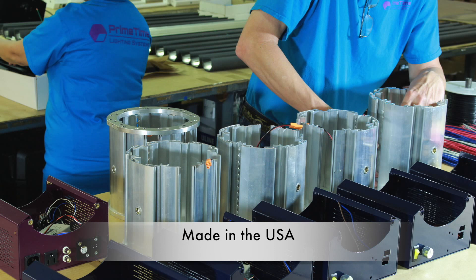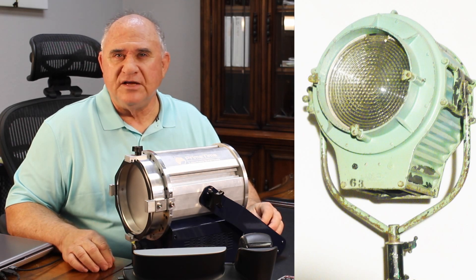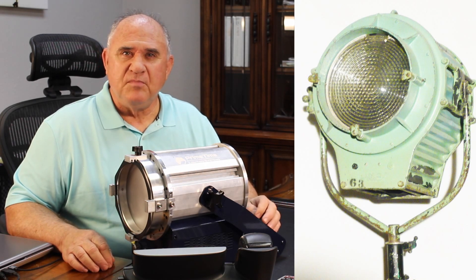A few years ago, that demand created a rush to market for LED Fresnels. The first to get there were the companies that were already making hot lights. They simply took the design and materials from the hot lights and replaced the incandescent bulb with LEDs.